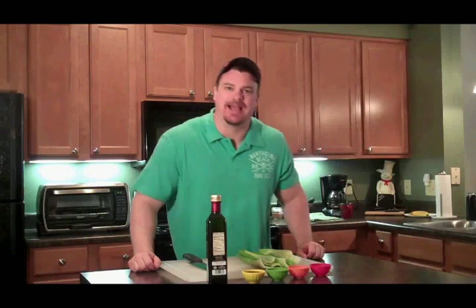Welcome to the Minute Vlog. Today we're going to make a Chinese celery salad. Quick and easy. Let's see what we need.